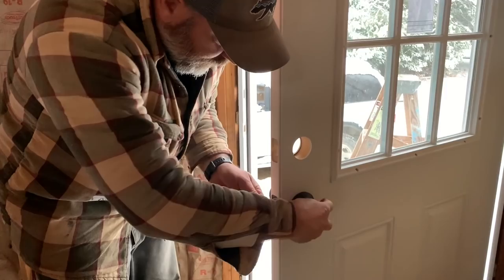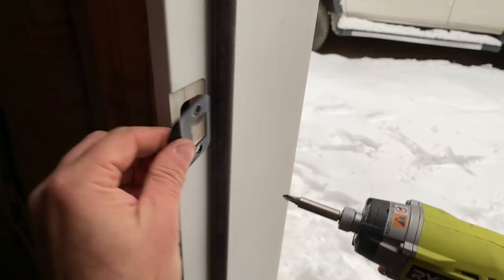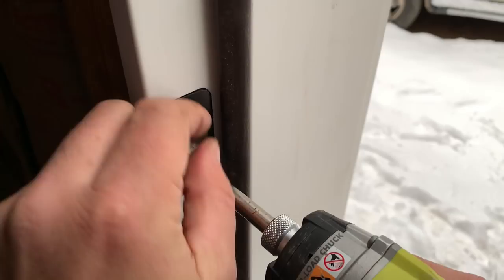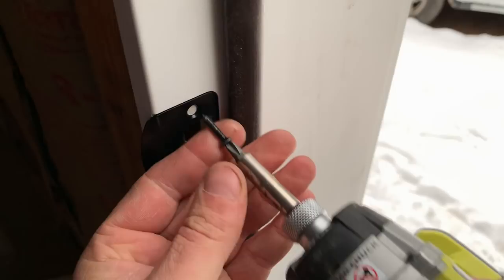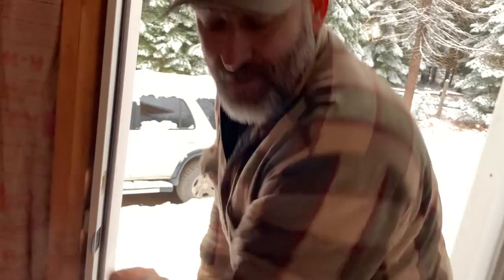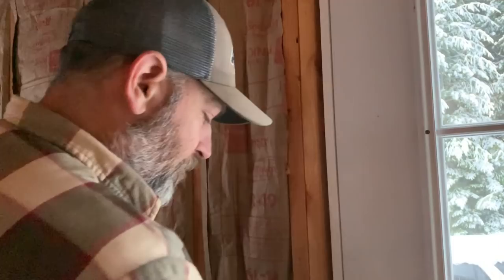That didn't work out as good as I was hoping. Look at this — and it works! When you lock it, it doesn't work from the inside either. Unlock it — nice. These are already all routed out for it. Beautiful — you think it's going to shut good? Yeah, I hope so. Let's try it. Oh, nice — look at that! Good job babe. It works!